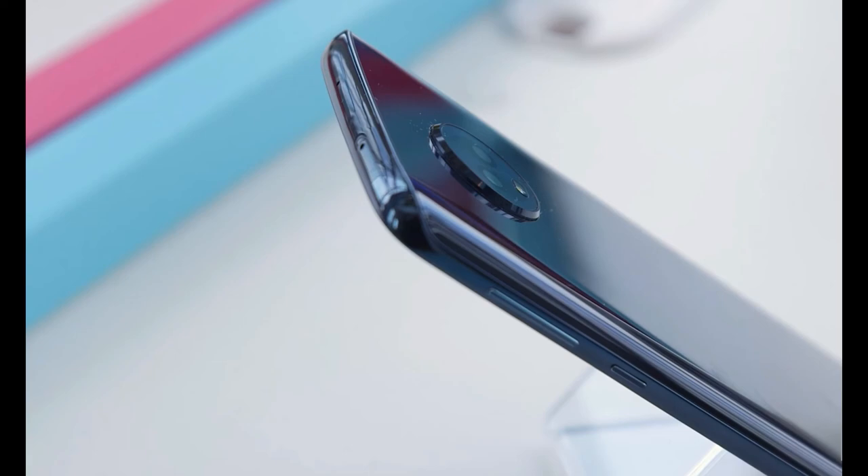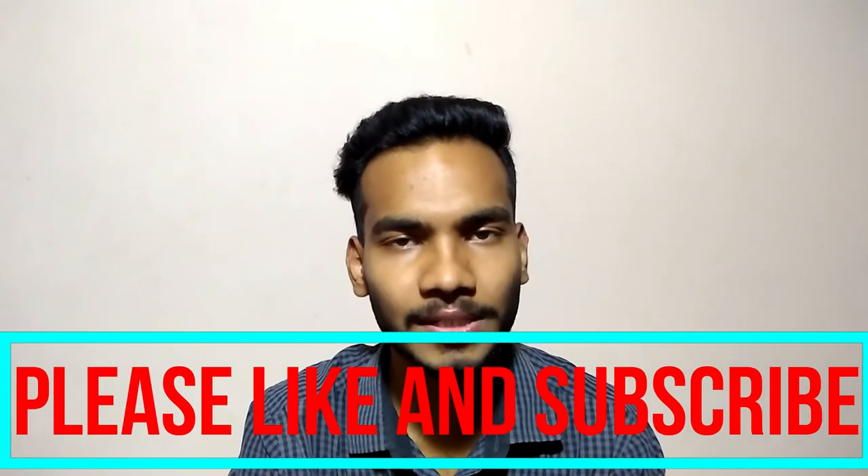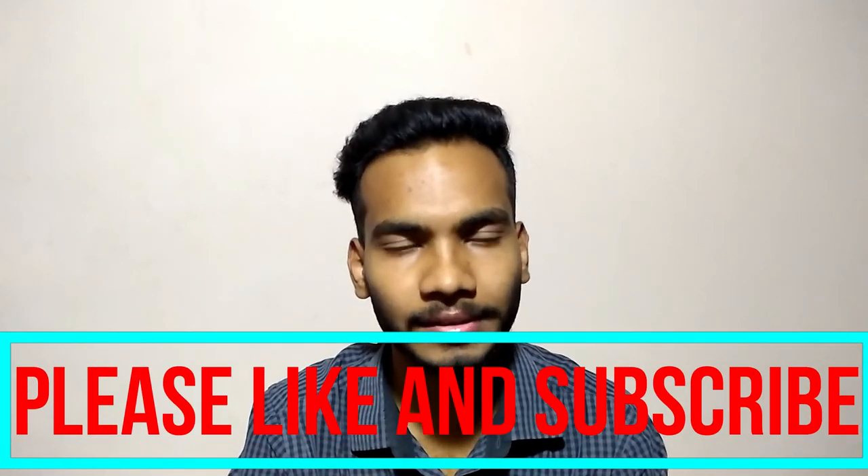These are the specifications of the Moto G6. Hope you guys enjoyed this video. Please hit the like button and subscribe to our channel for the latest tech updates. Thank you.